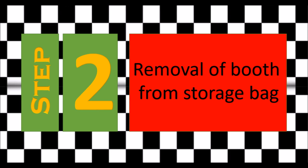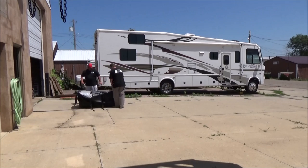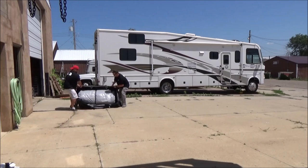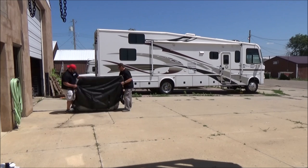Step two: removal of the booth from the storage bag. Once you open it and unstrap the bag, you're going to find an extra door that we supply along with the filters needed for the inside of the booth. Set these to the side for now. To get the booth out of the bag, it works really slick to just roll it over upside down and then pull the cover off.